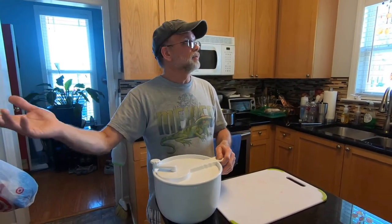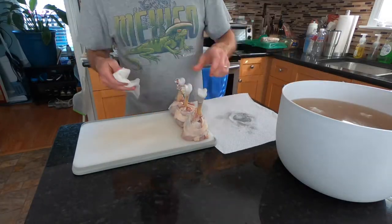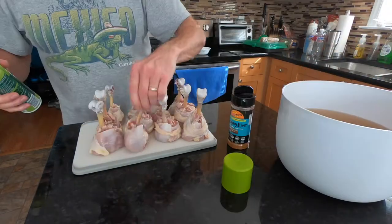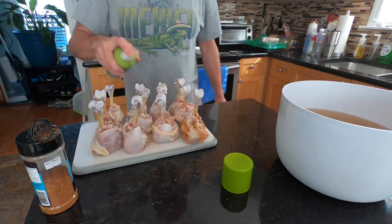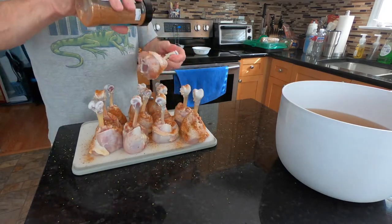We're going to put this in the refrigerator and leave it for about five or six hours. And before you know it, it's been five or six hours. We're taking them out, patting them dry so that rub will stick to it — that's why you do that. Just get some olive oil and spray them so you'll have something for the rub to stick to, and I put Raging River rub on these chicken legs for this cook.